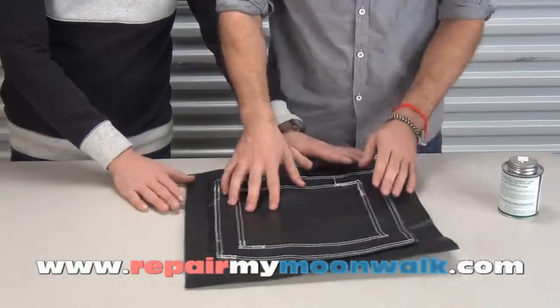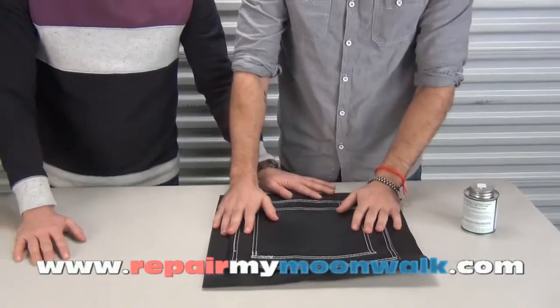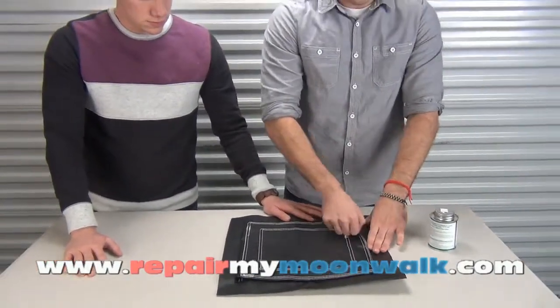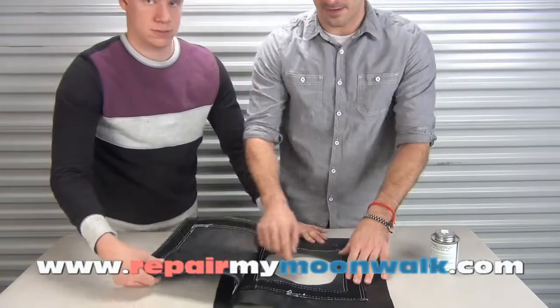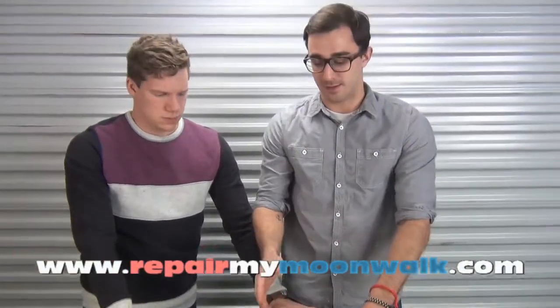Then stick it on to where you want it, and apply pressure for about five minutes — make sure it's good and dry. Once it is, you just open it up and cut a circle around the edges of this hole right here, and that's very easily going to get all the water out of your inflatable.